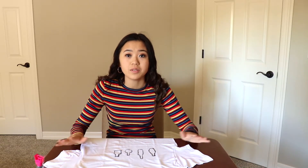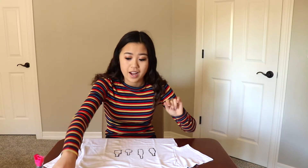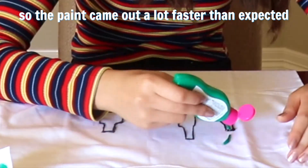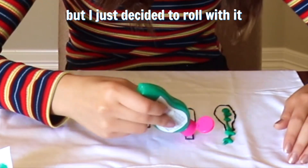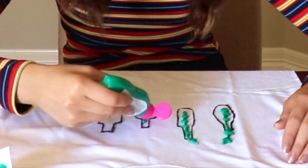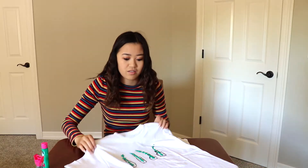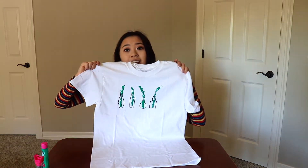The jars are finished and they don't look terrible, which is good! Now you add your plants in the jars. Guess what — you have finished your lovely cactus shirt!